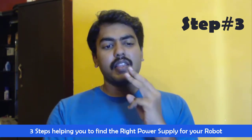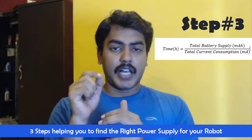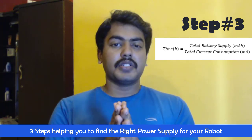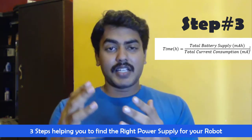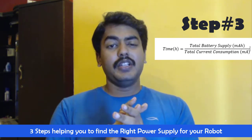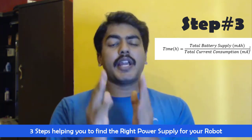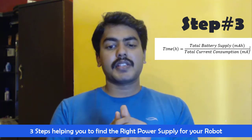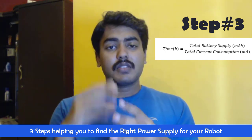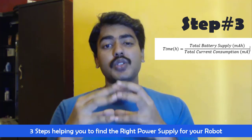Once you have done the first two steps, the third step is to apply the formula and find the value of the battery. The formula is: time in hours equals battery supply in milliampere-hours divided by the total consumption in milliamperes. Re-arranging the equation: battery supply equals time multiplied by the total consumption. So if the time is 5 hours and the total consumption is 650 milliamperes, when you multiply you get 3,250 milliampere-hours. This is how you choose the battery supply — your battery should be able to produce around 3,200 milliampere-hours.